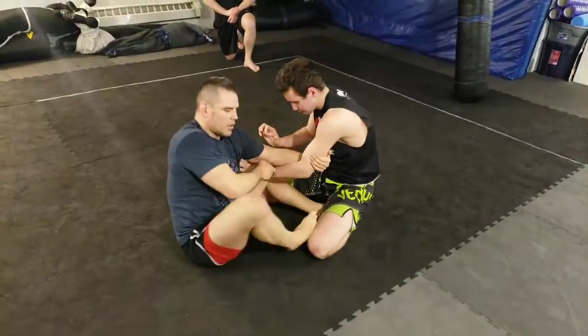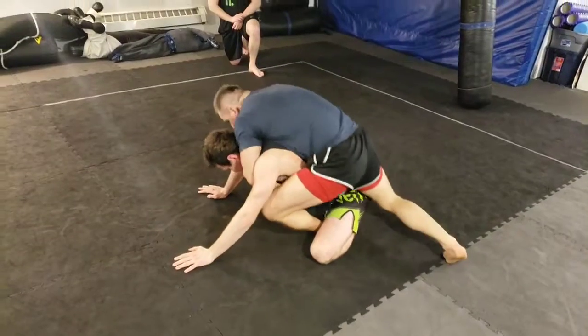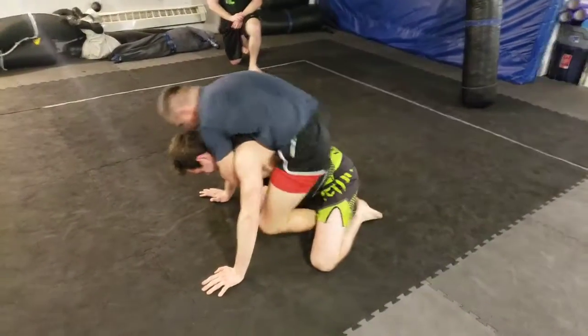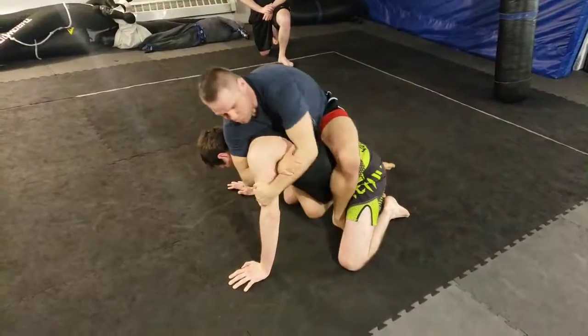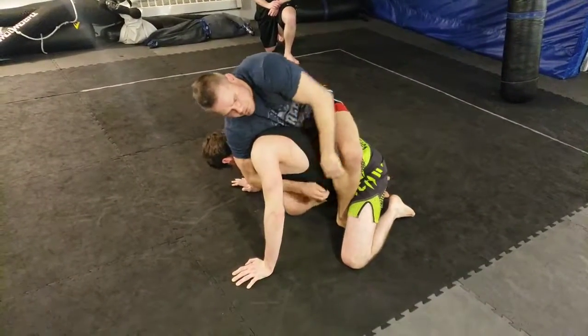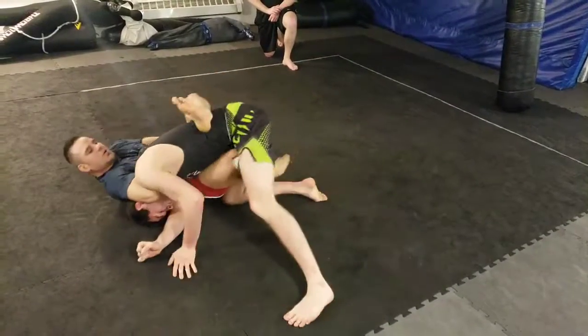Wrist control, arm drag, sit shift, wrist control, seat belt, long hook, short hook, long hook, short hook, shift, figure four. You can start to break them down, establish your grip, unhook, sit.